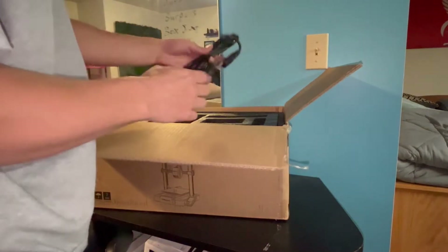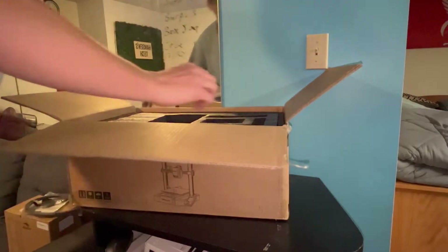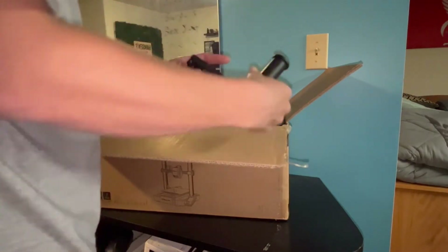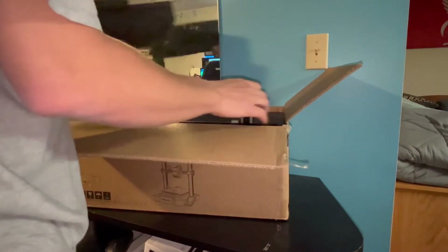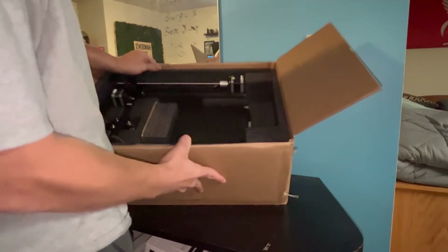Next thing is the power cable, and then this is the filament holder, which holds the filament for when you are printing — you can put spools up on that. And this is the rest of the printer.